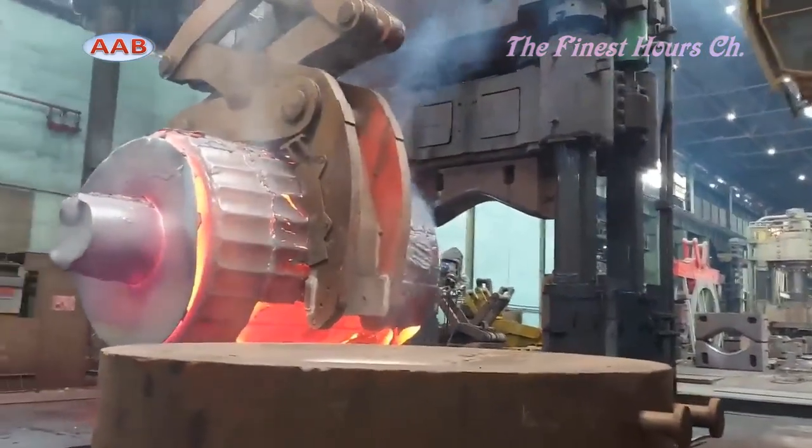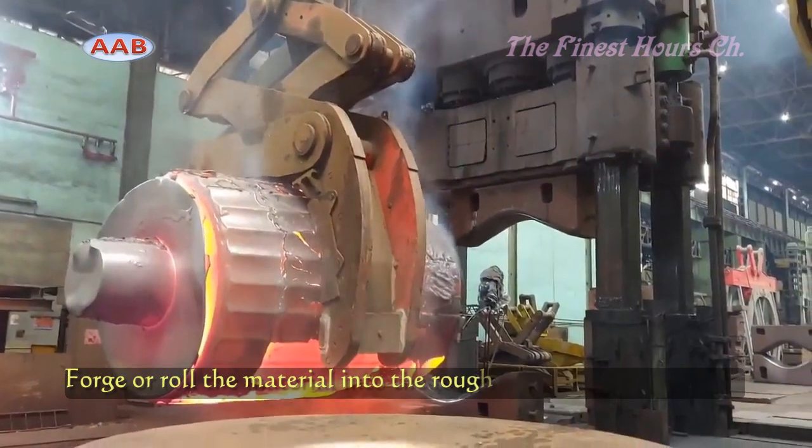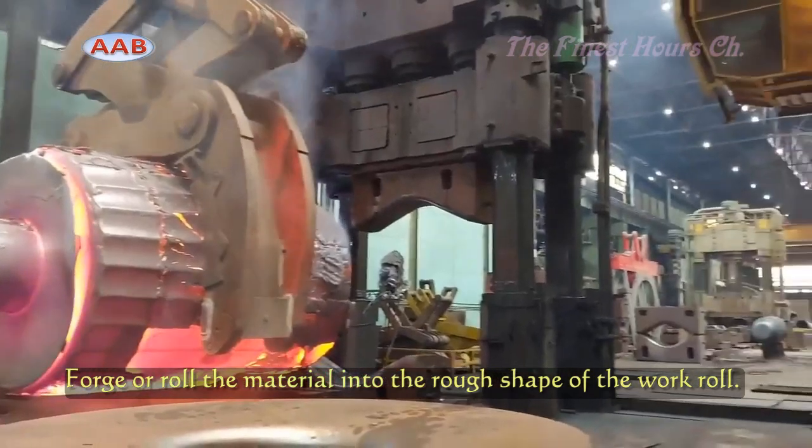After the forging process, the rolls undergo rough machining. This involves removing excess material, refining the shape, and preparing the surface for further processing.